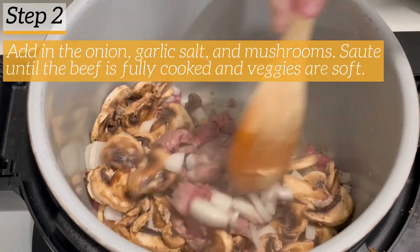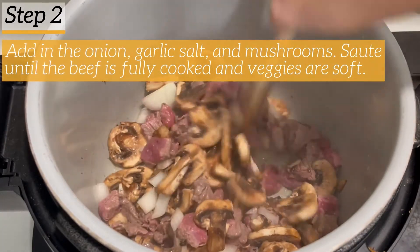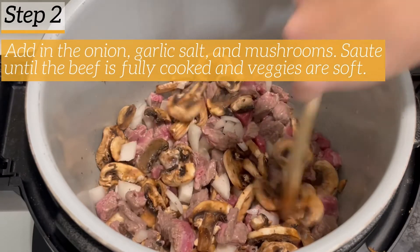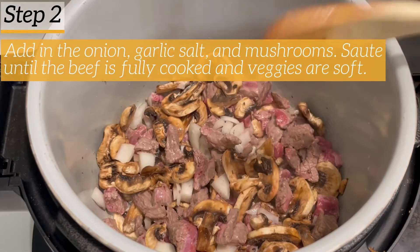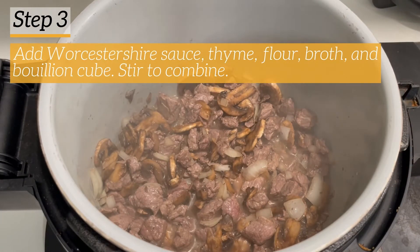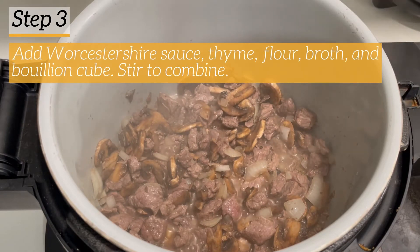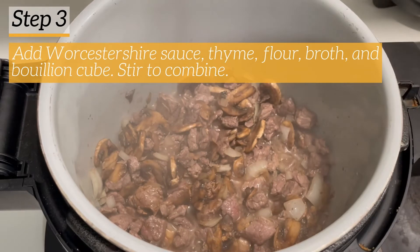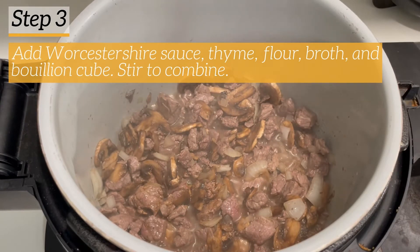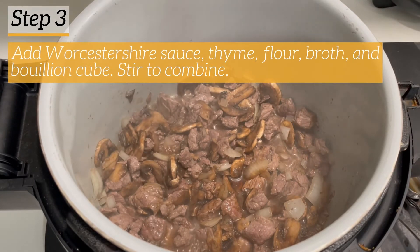At this point you're just wanting to fully cook this beef, and it's going to get cooked again in the Ninja Foodi on the pressure cooker function. Now that I've got that all stirred up I'm going to add in the Worcestershire sauce, the thyme, the flour, broth, and bouillon cube. I'm getting it all ready to cook in the pressure cooker function of the Ninja Foodi — you can do this exactly the same way in the Instant Pot.